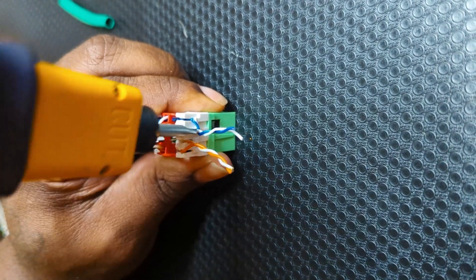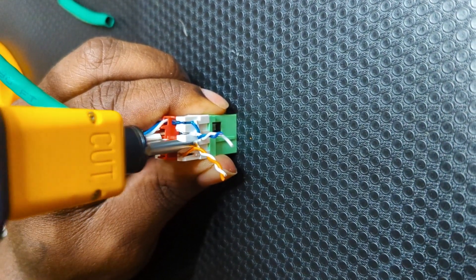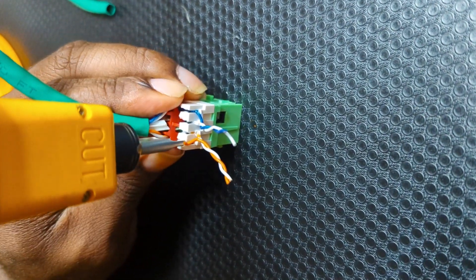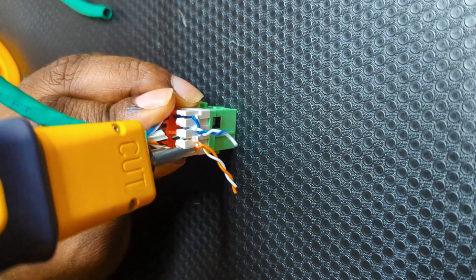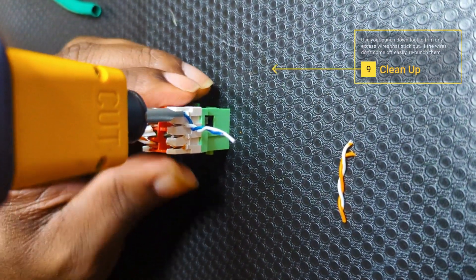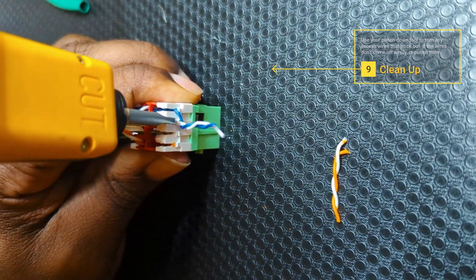Your punch down tool should trim any excess wire that sticks out. If the wires don't come off, re-punch them down and you should be good to go. This could also be due to a dull cutter or not using enough force.